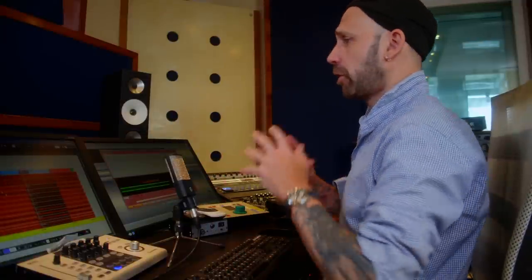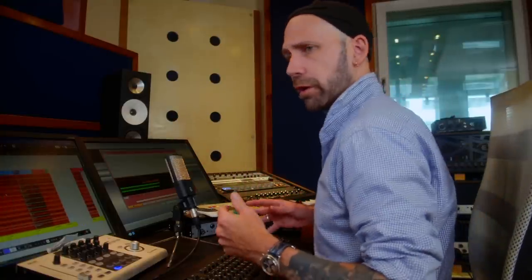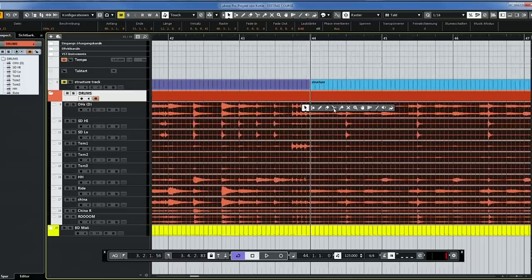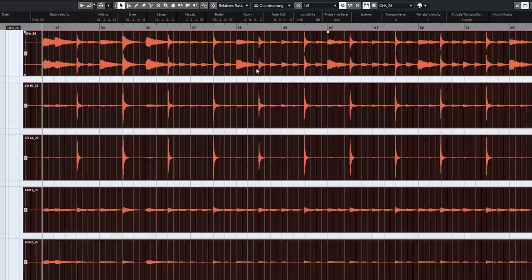I'll explain all the rest during the actual editing. Usually I just start at the beginning and chronologically go through the song. But I want to start with showing you how I work — how I do my cuts, how I do my moves — on a simpler part. Before we start cutting, let me quickly talk about how you should monitor this. And with monitoring, I'm not talking about audio monitoring, I'm talking about video monitoring — what you want to see on screen.